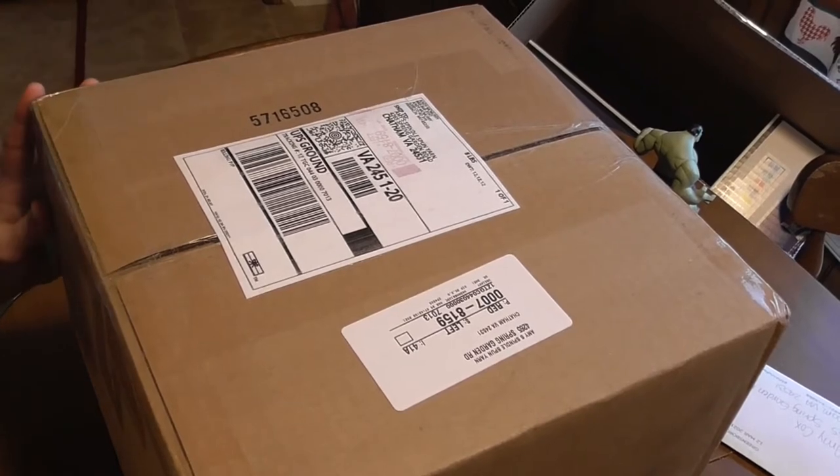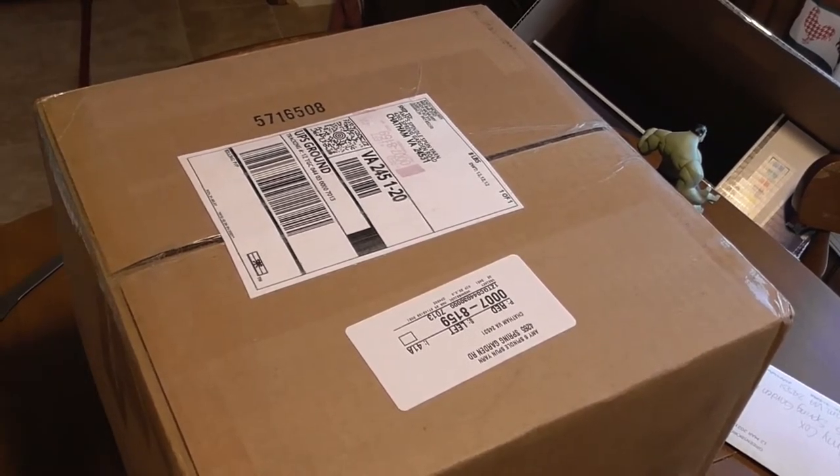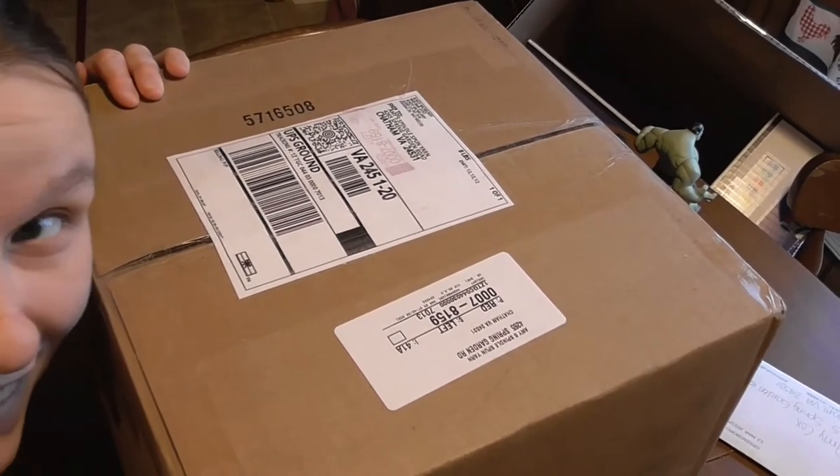Hello, I'm Amy with Amy Spindle Spun Yarn and I just wanted to film this little unboxing video. I can't wait to show you guys what's inside. I am really excited, so let's get to it.